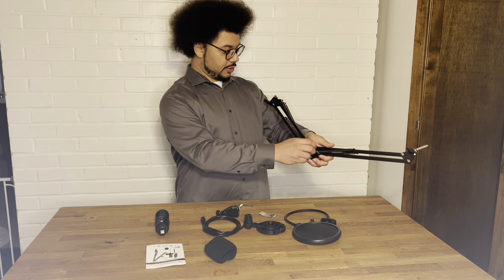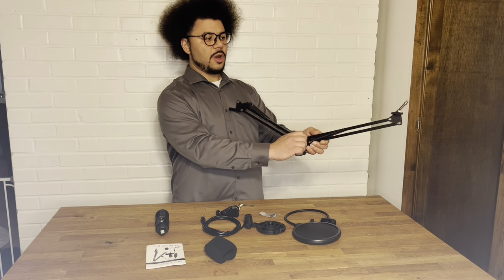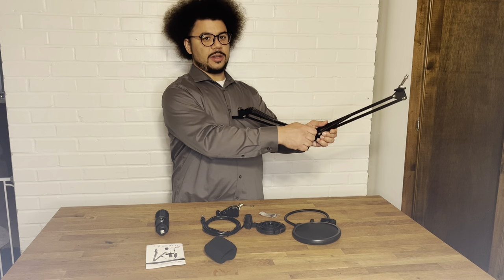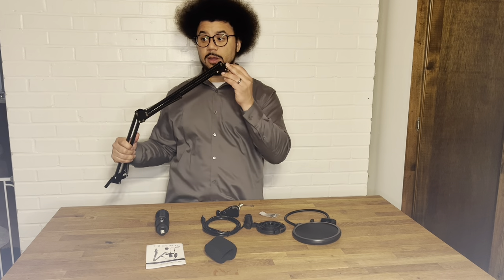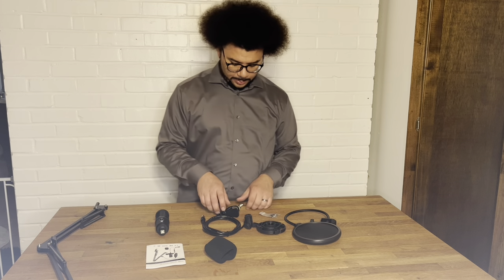It has tension adjusters on the side so you can adjust the tension if it's too tight or too loose. Once you find the right spot, you can tighten it and it will stay there, which is really important if you have it in a position you want.